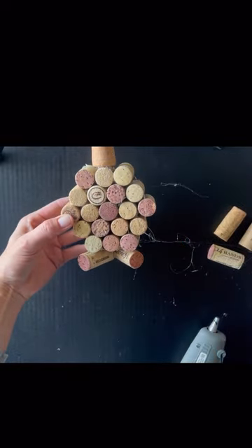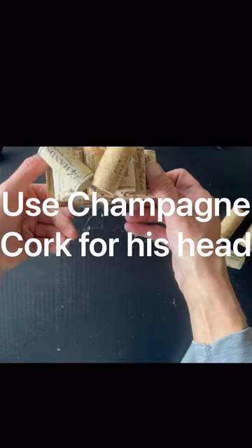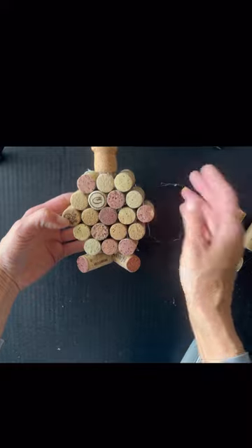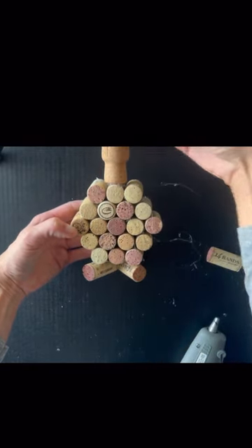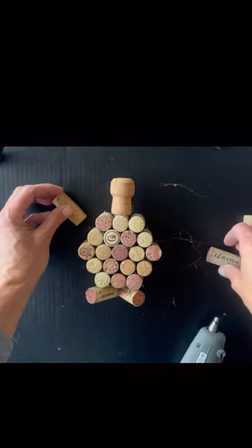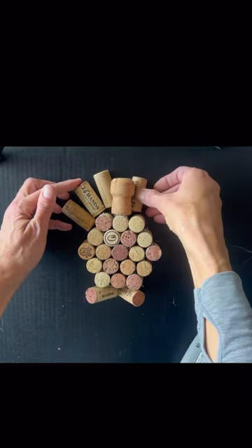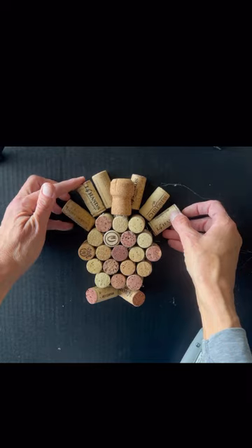Now that you have your turkey body together and the two little feet at the bottom, I kind of put them at a diagonal so you could see their little feet. And then I'm going to take five or six more and place them like this because these are gonna be his feathers. I'm gonna place them all like this and I'm gonna glue them on.